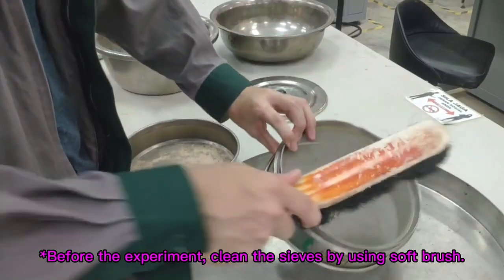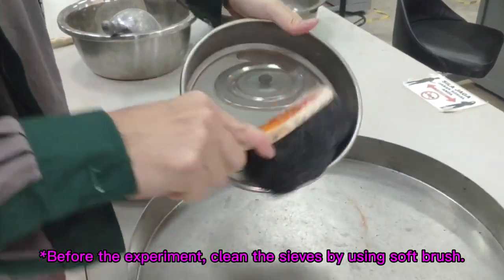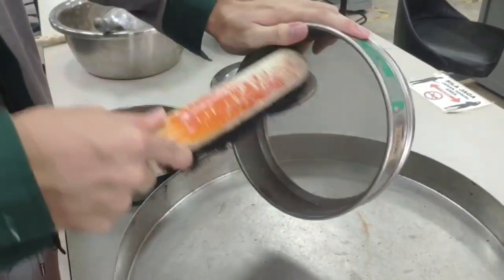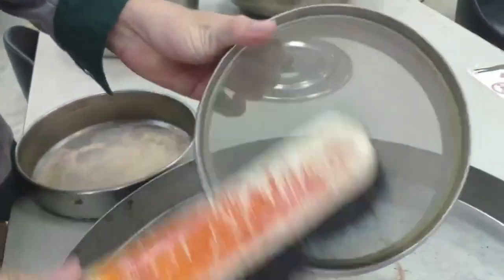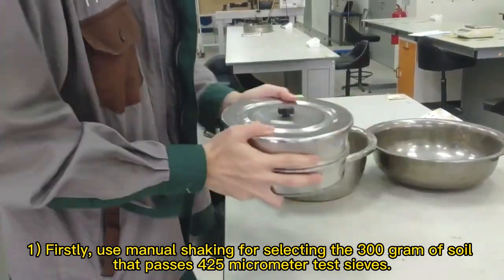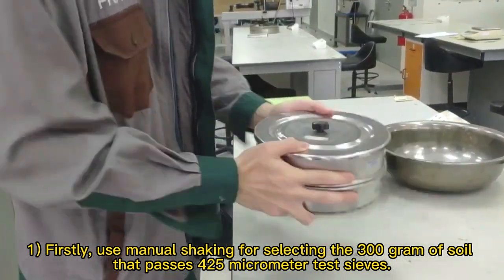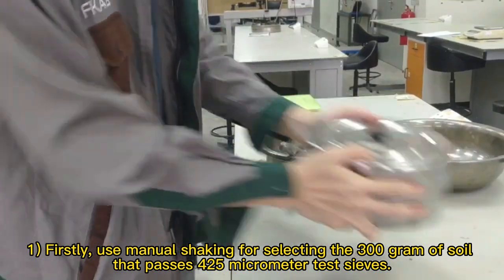Before the experiment, clean the sieves by using a soft brush. Firstly, use manual shaking for selecting the 300g of soil that passes the 425 micrometer test sieves.